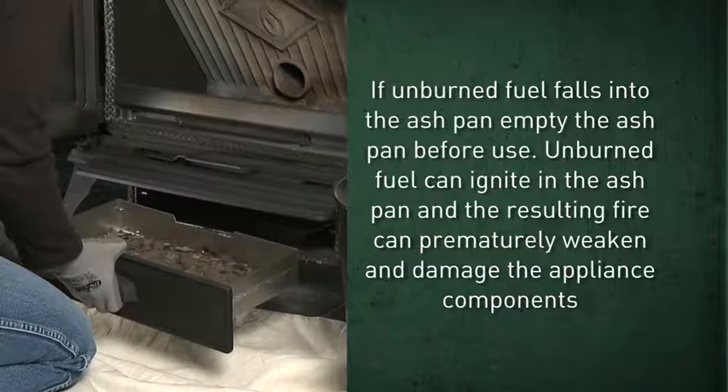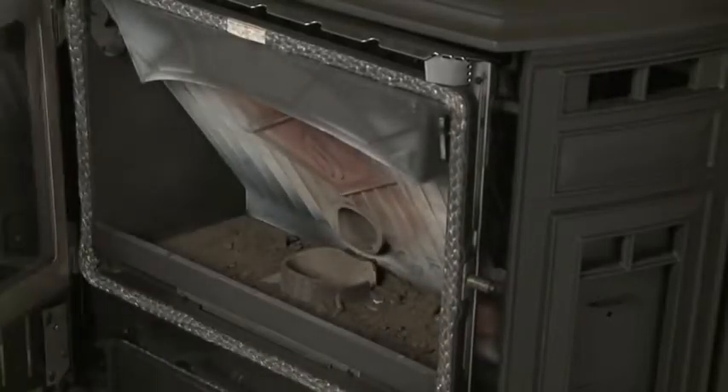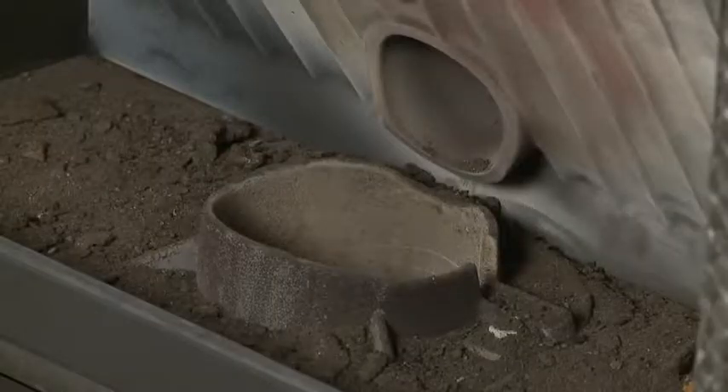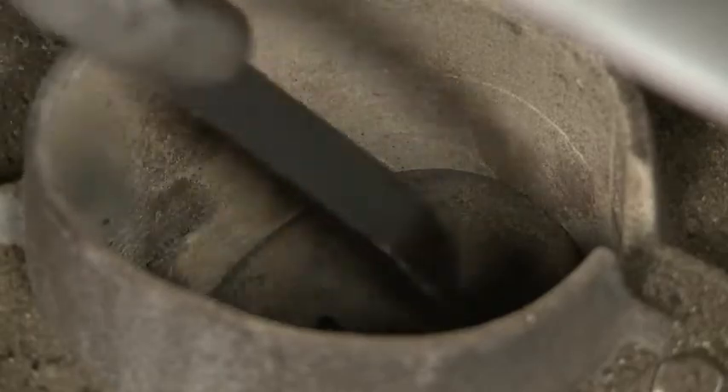Unburned fuel can ignite in the ash pan and cause damage to components. If the fire pot happens to overfill during regular use, turn the unit off and let it completely cool down. Then remove the excess fuel and clean the fire pot, making sure that all air holes are clear before firing up again.